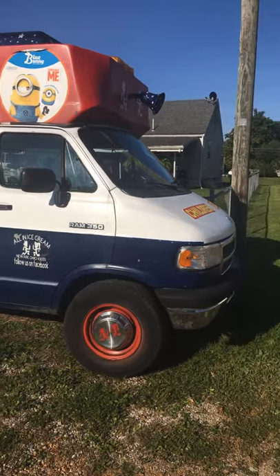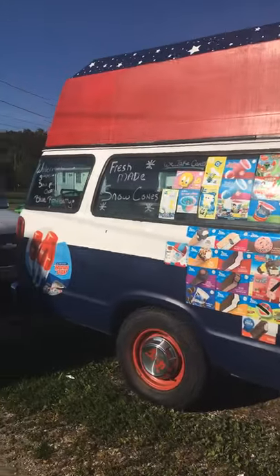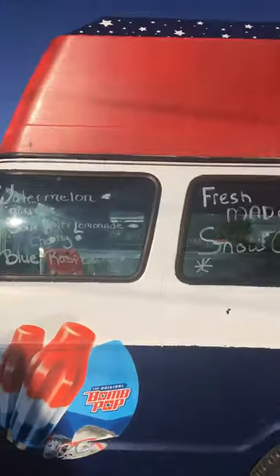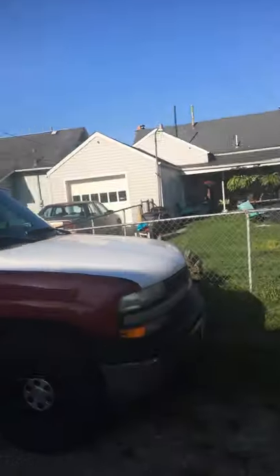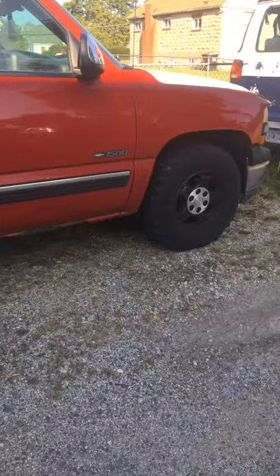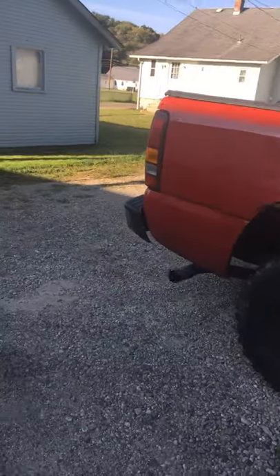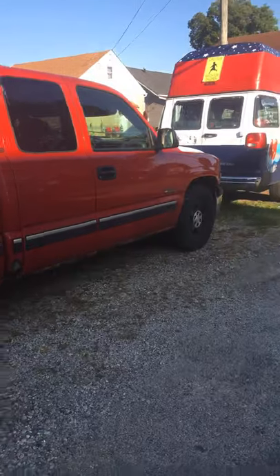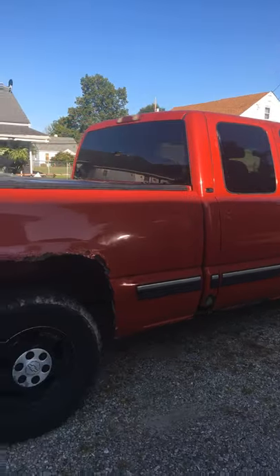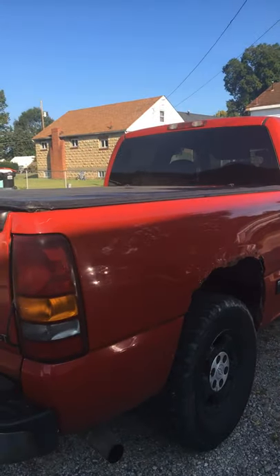Good morning, Ice Cream Ninja Nation — this is your big homie Fat Boy Jim with another all-in Ice Cream Ninja Nation update, little news flash. There's old Mr. Bomb Pop — we all love Bomb Pop, the low-mileage Silverado. We're getting ready to do some video on rockers, cab corners, quarters, and rear bumper. It's only got about 90,000 original miles. We're putting it together for a very special little ninja that's just starting to drive.